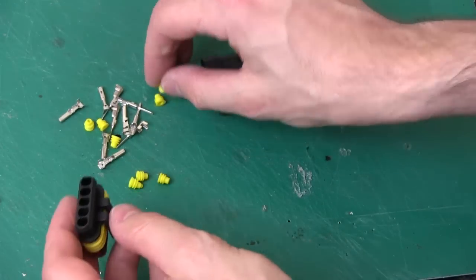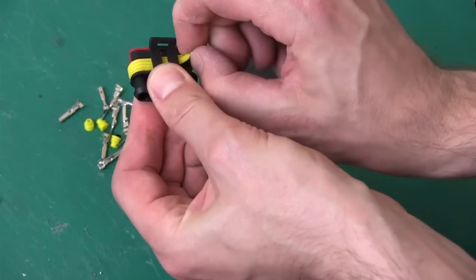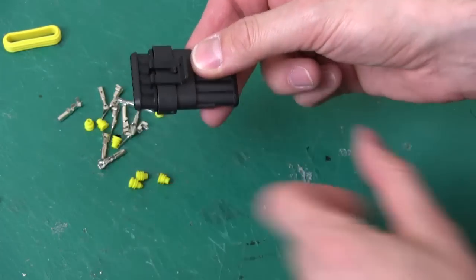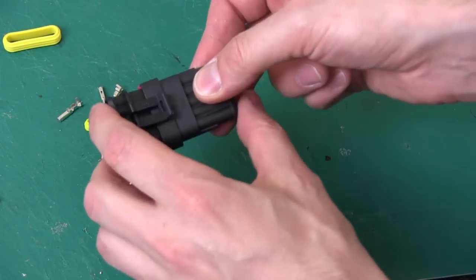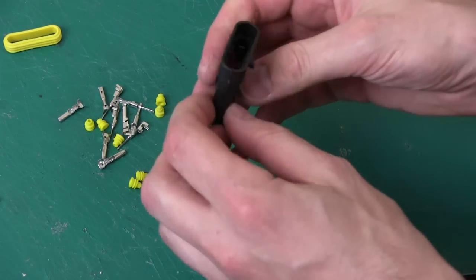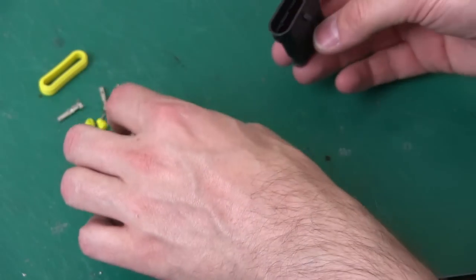They're actually waterproof connectors, so every connector has a little bush that fits in the back. If we take off the big waterproof rubber thing, they do fit together a lot easier, which makes getting the suit on and off much easier — I could probably do that with one hand. So I'm going to leave the waterproof thing off for now and fit all the wires in.